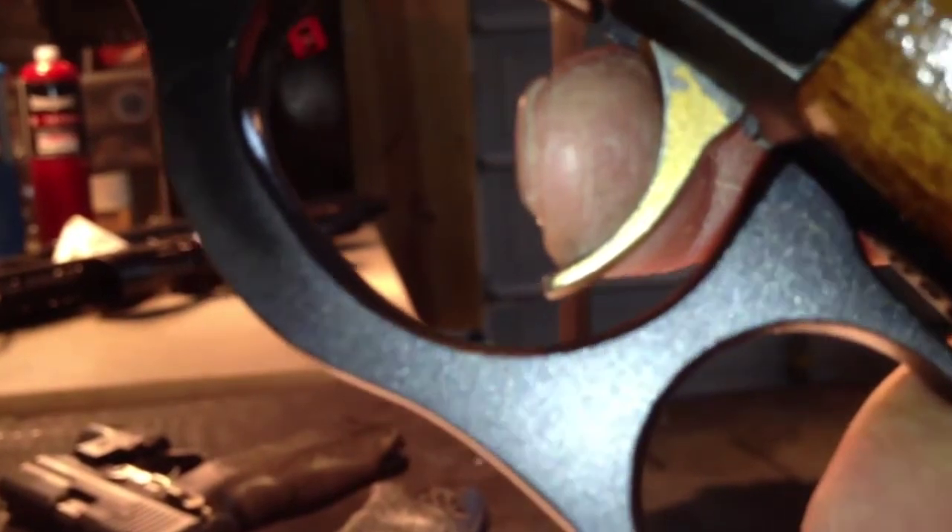The hammer, as you can see, cannot cock until you release the trigger. Release the trigger, and now the hammer can cock. No take-up, very little creep, a good clean brake, but a decent amount of over travel. See how far the trigger travels from the brake point.